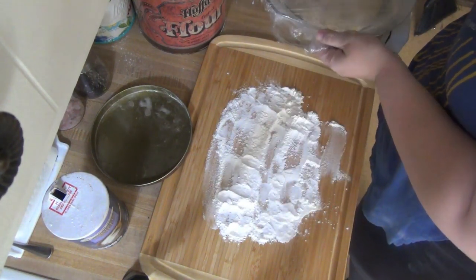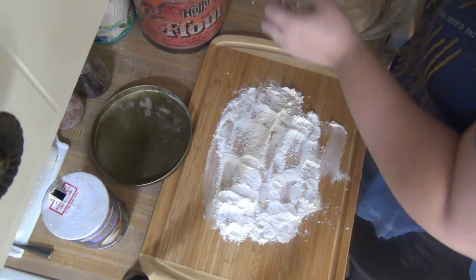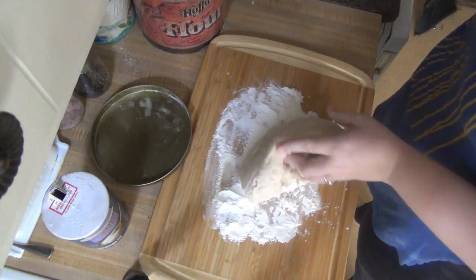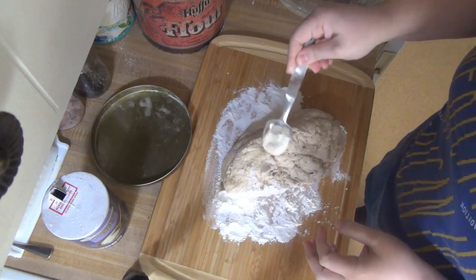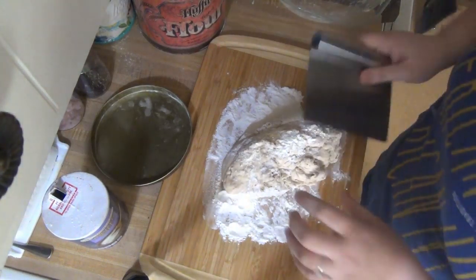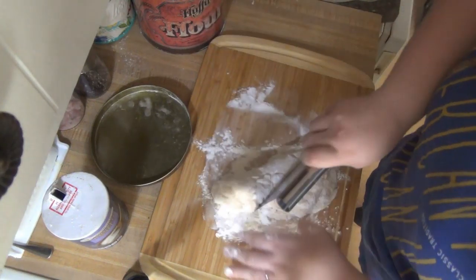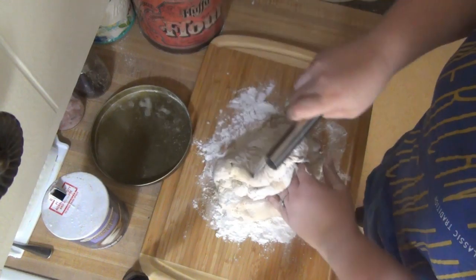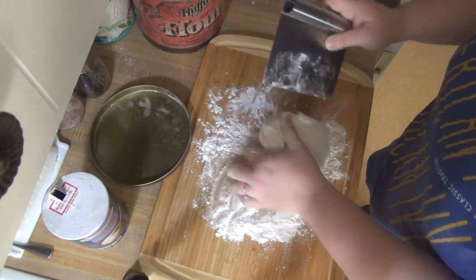I've put some flour on my cutting board and I'm going to sprinkle a little bit more flour on top, and we're just going to fold it. I'm going to use this little scraper thing from Dollar Tree and kind of fold it — it says 10 to 12 times. Then fold it and form it into a ball, and we will place it in some parchment paper.